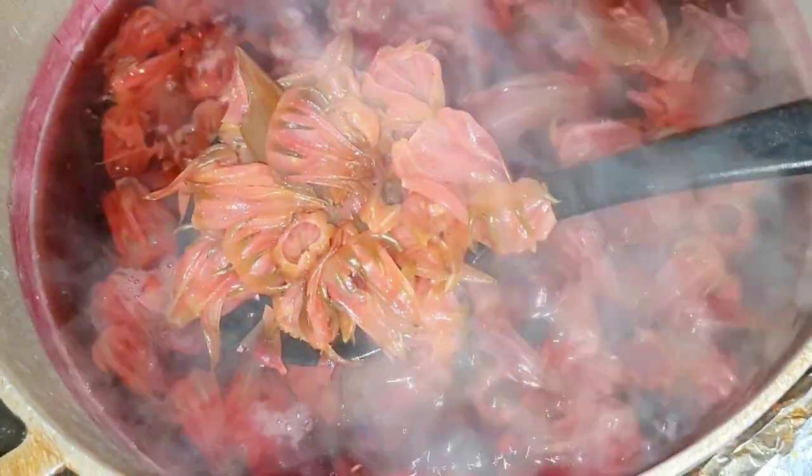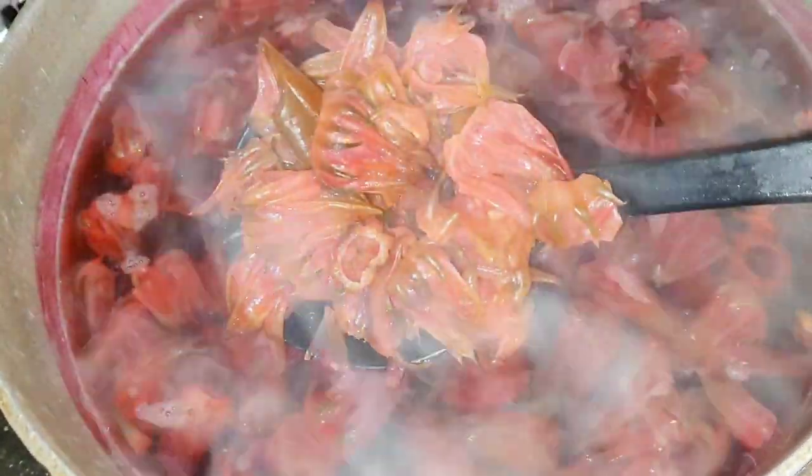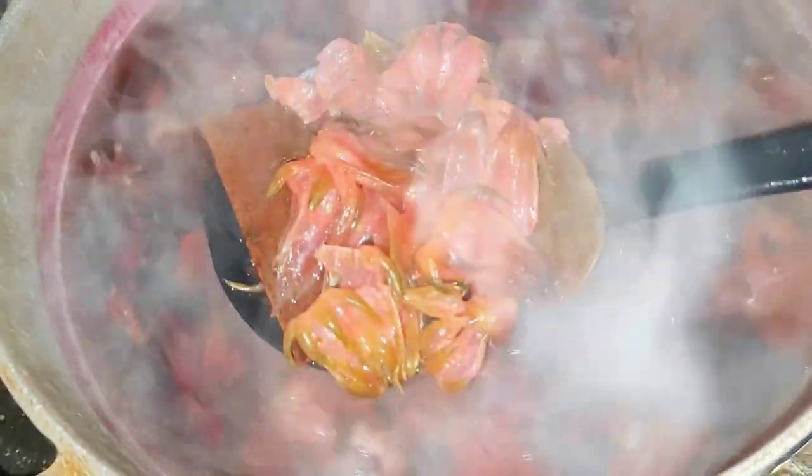Once you're satisfied, turn off your stove and allow your sorrel to completely cool. We're doing this also to get any remaining redness or sorrel extract out of our pods before we strain them.